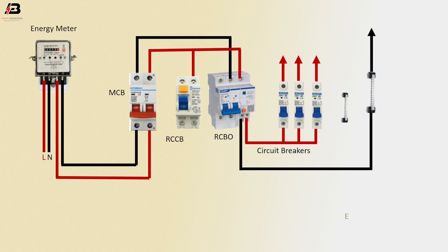Earthing connection to earthing bus bar. Earthing connection to RCCB circuit breaker. Now this circuit is ready for use.